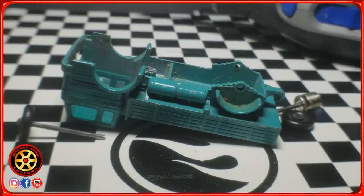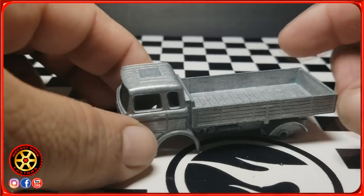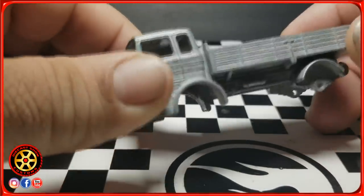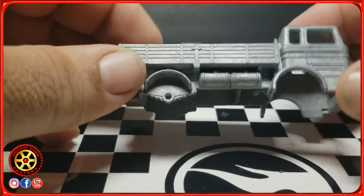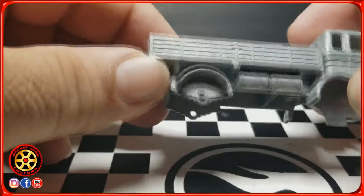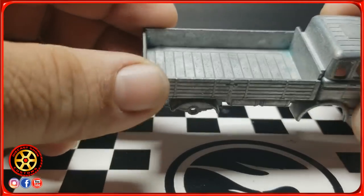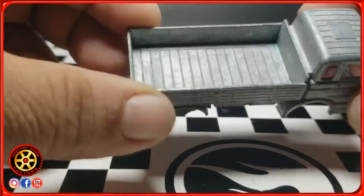I was finally able to remove 99.99 percent of the paint. As you can see, this paint is tough — very, very tough to remove. There are still some crevices here, but I'm going to hit it with a wire brush or something just to get those last spots and try to get a smoother finish.